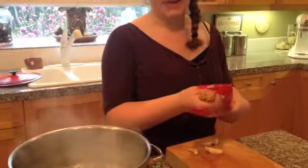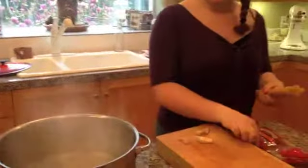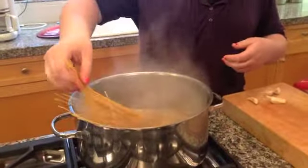So you just take — this is half a pack and that's all I have left. All you have to do is add it into the boiling water. It's very easy. Try not to burn yourself.